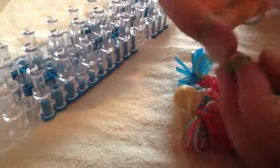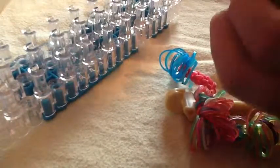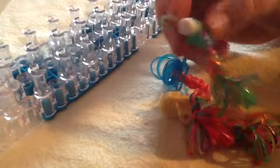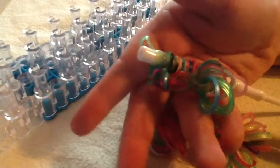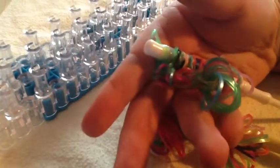Just wrap it around until it fits. Voila, there is your pencil topper! I hope you guys enjoyed this easy video on how to make a pencil topper. Stay tuned for more videos — comment, like, and subscribe.